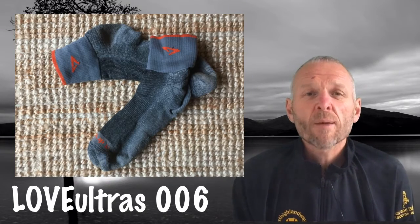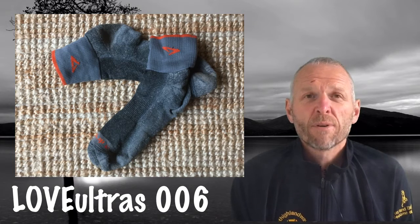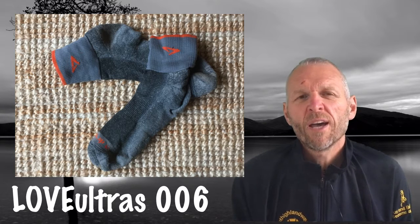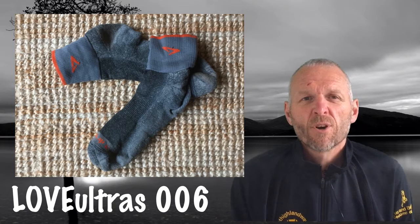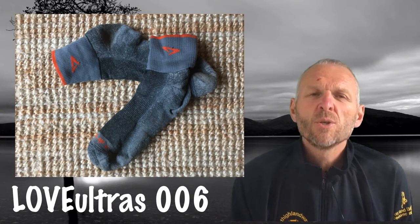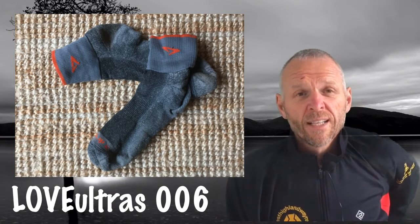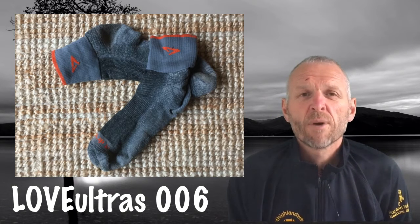For socks I wear Drymax socks. When I first started I just used any old socks, then I had some really bad runs where my feet got quite wet and never dried. I started using Vaseline and a thin pair of cotton socks then a thicker pair, which was fine if they didn't get too wet. But on my first Lakeland 100 my feet were in absolute bits, so I needed something else. Someone recommended Drymax socks and I've been using them very successfully for the last three or four years. They have two layers — the inner layer expels water and the outer layer absorbs it — so my feet get wet but soon dry out again.